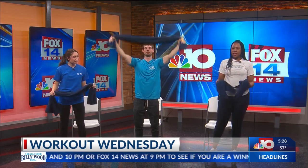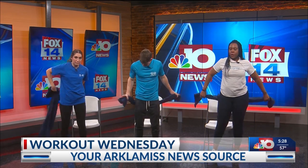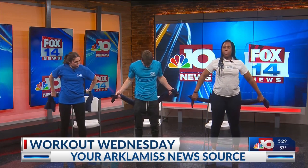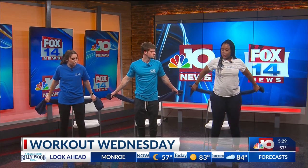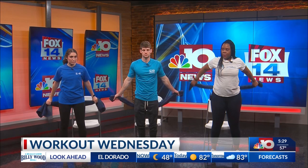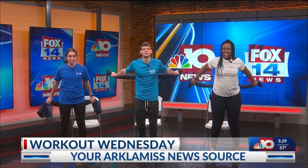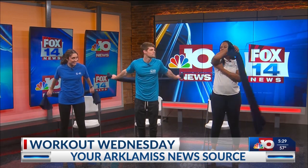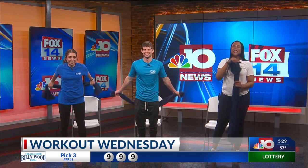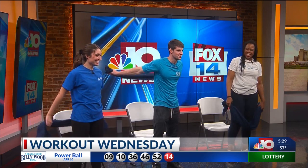Our next exercise: most people find it hard to reach around and touch their hands in the back, so we use this towel. Grab the towel and pull it out wide. What we're going to do is push the towel back — just push it up and push it back. You'll definitely feel that in your triceps. Everybody wants good arm definition, so this is how you do it — do your towel workouts.